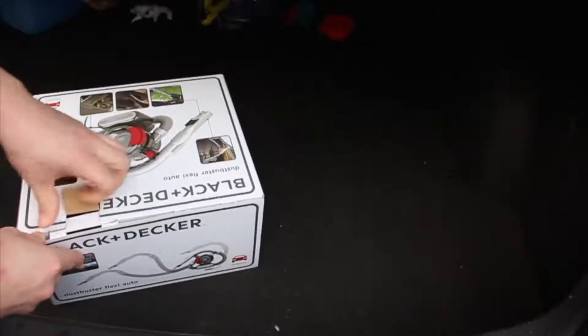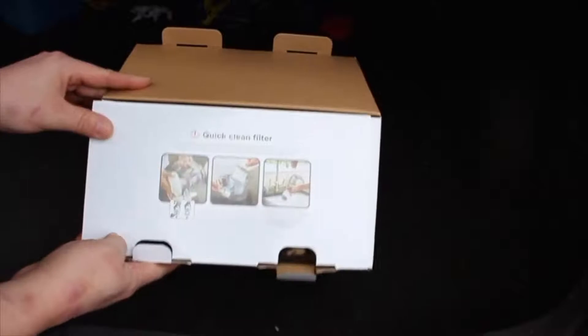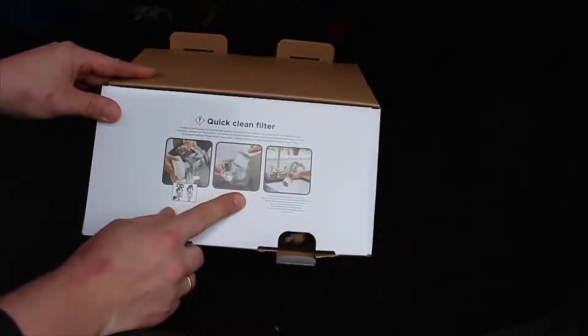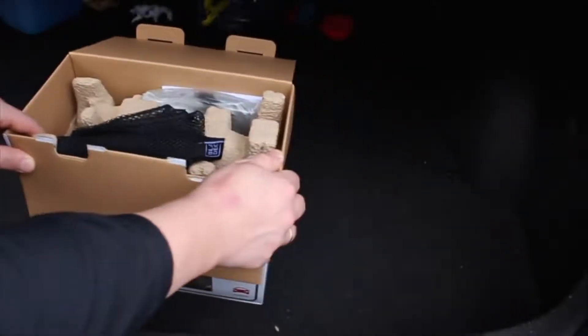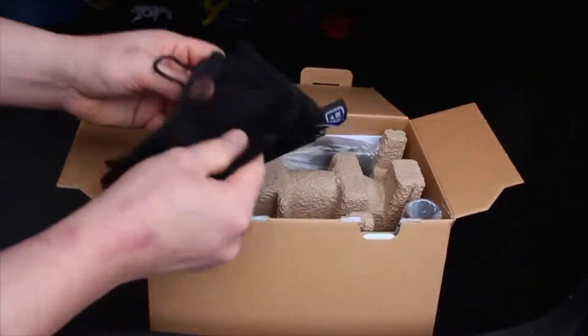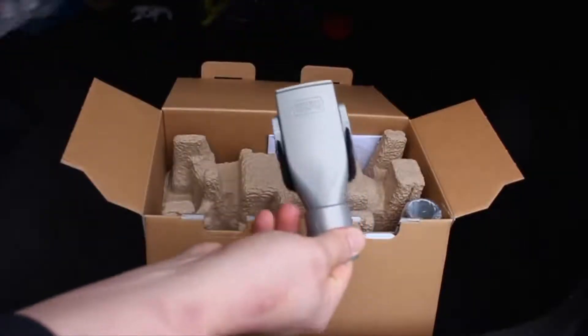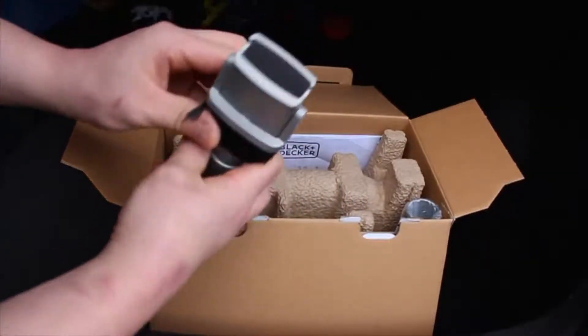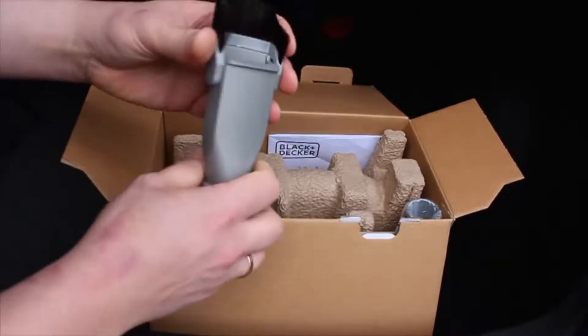Let's take a look at what we actually have inside the box. First thing you can see is a small instruction sheet about the vacuum cleaner. Next we have a mesh bag for the vacuum cleaner — quite light and a nice way to keep your vacuum cleaner organized in your car.